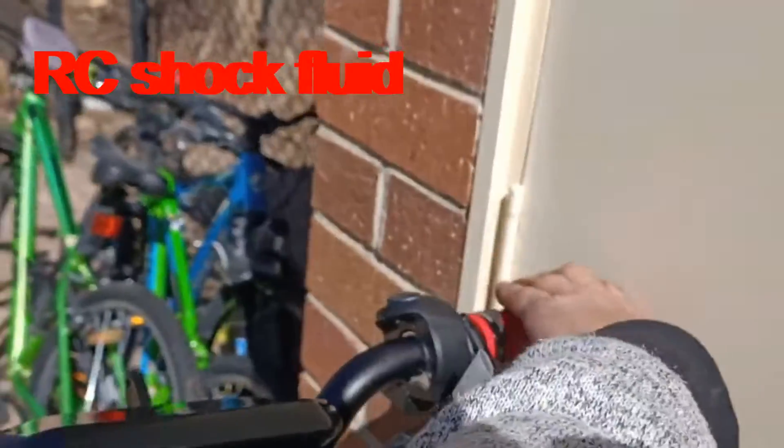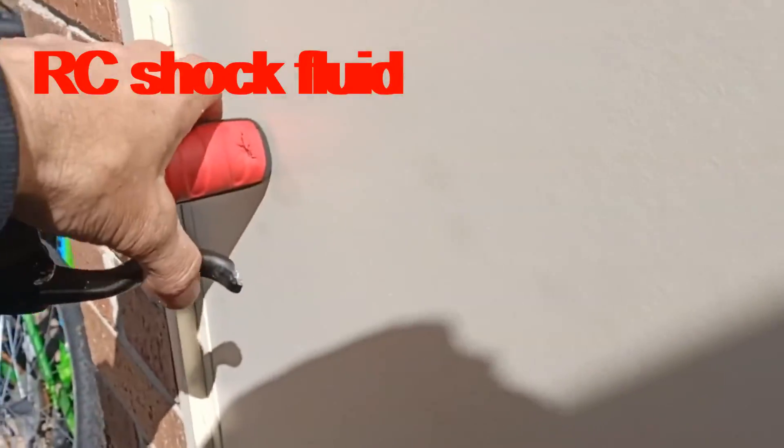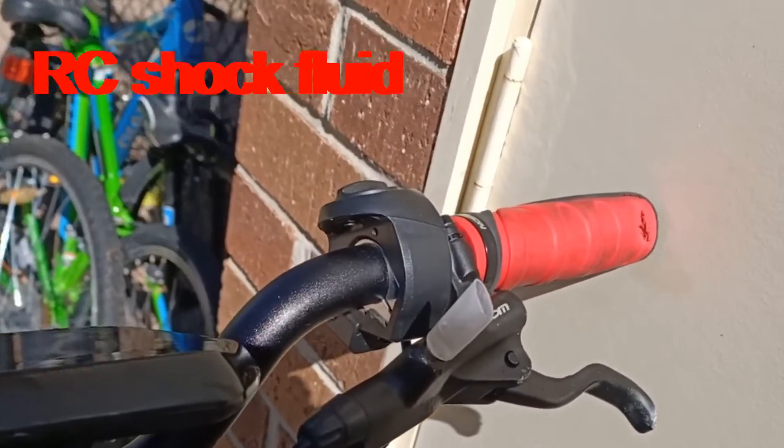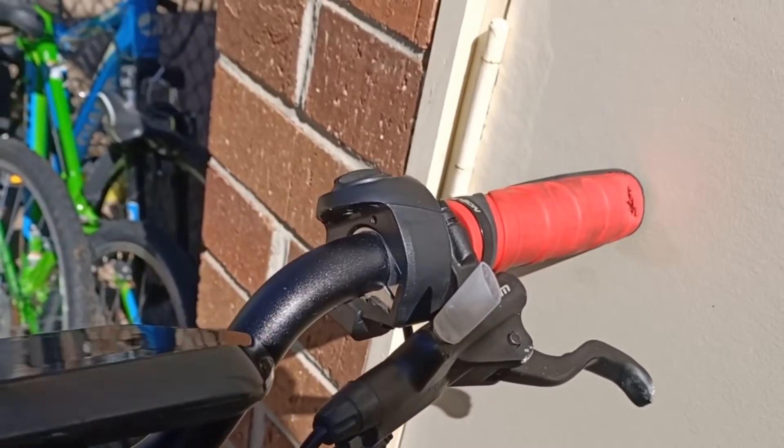It's bloody working. I've got brakes now. It was going right in before. That's full brake. I reckon a couple more squeezes of some fluid in there and we're good to go.